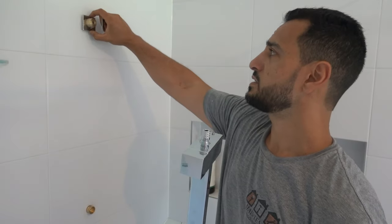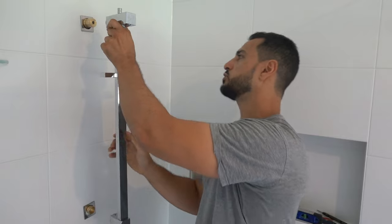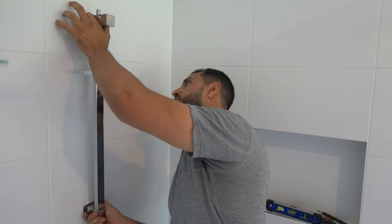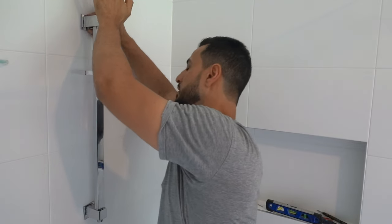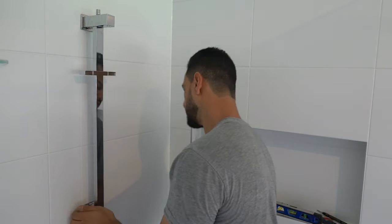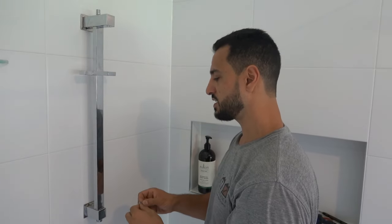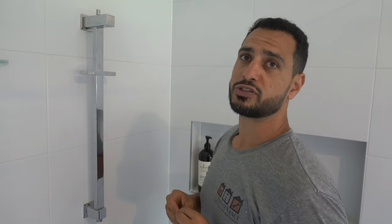Now that it's nice and strong, you can take off the pencil markings if you like, but the cover plate will cover that anyway. Take the cover plates and drop them on top and bottom, then take the rail and slowly push it through making sure everything lines up, one at a time. Move the cover plate out of the way as needed. Then take the allen key — there's a grub screw on the bottom and one on top — and simply tighten them up.